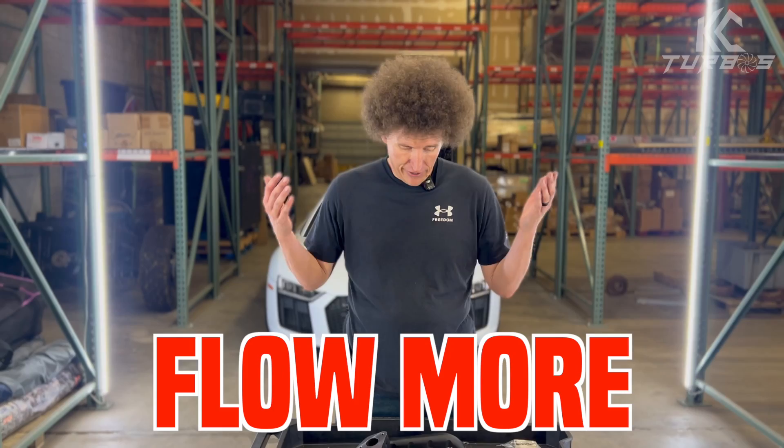So when you're ready, make sure for your 2011 to 2016 3.5 EcoBoost that you contact us. These are gonna work for you. They're gonna flow more, they're gonna do way better for you, and they're gonna keep up with those big turbos that you slap on there — or even your stock turbos.